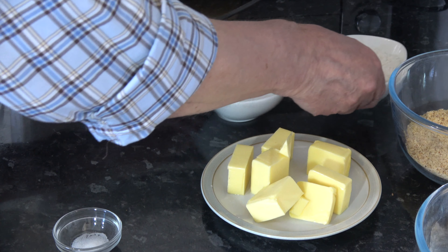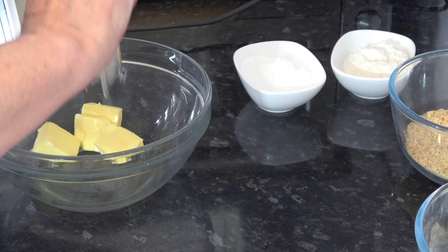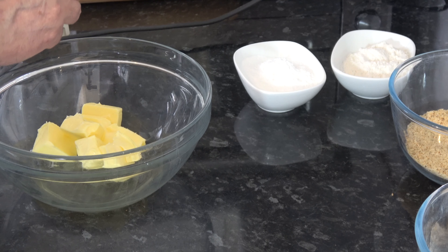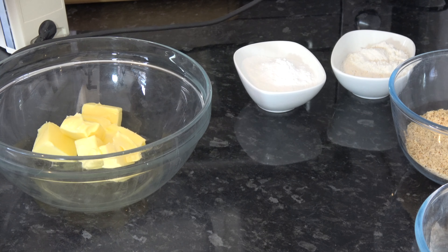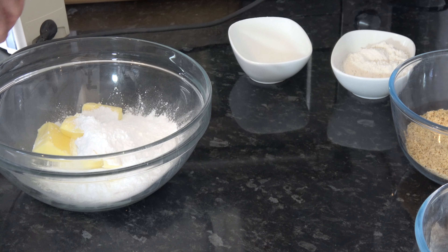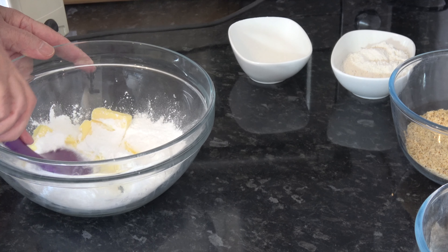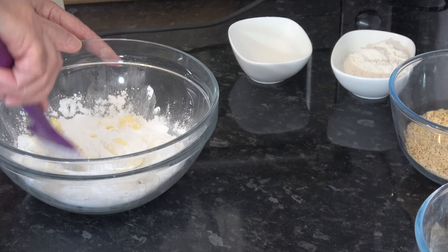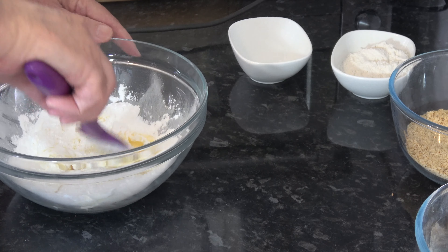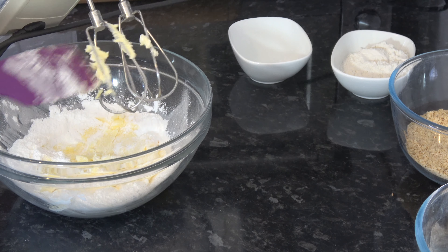I'm going to do this by hand and with my hand mixer. I'm going to put the butter into my bowl with the icing sugar and cream that together until incorporated. I'll start it on slow — otherwise the icing sugar will cloud up — so I'll press down a little bit just to incorporate the icing sugar first, then mix on slow speed and speed up until it's all incorporated.